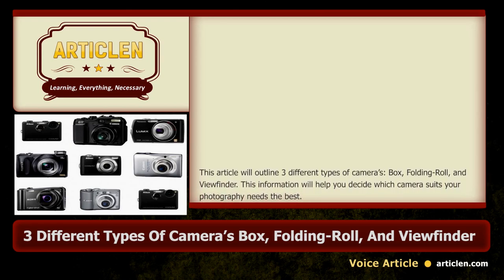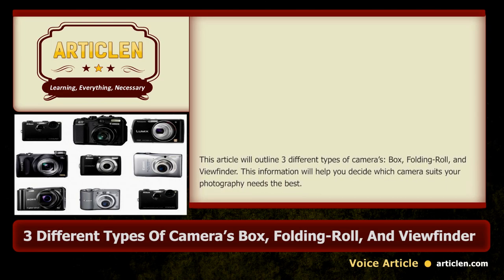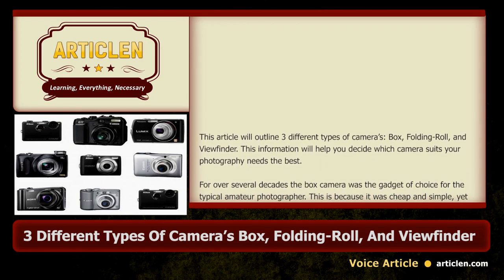This article will outline three different types of cameras: box, folding roll, and viewfinder. This information will help you decide which camera suits your photography needs the best.